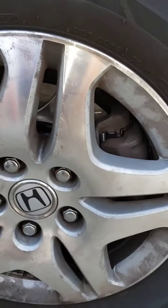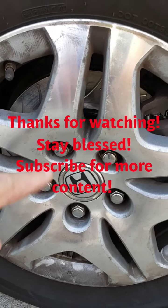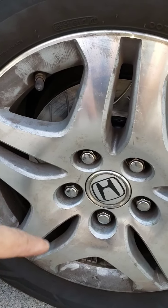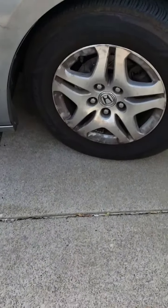That's it for today's job. I didn't show the driver's side, but it's pretty much the same process. If you have any questions, let me know and I may be able to help. Thanks for watching.